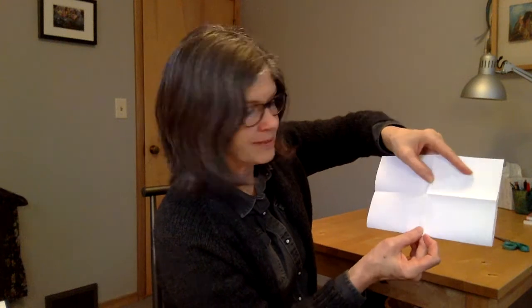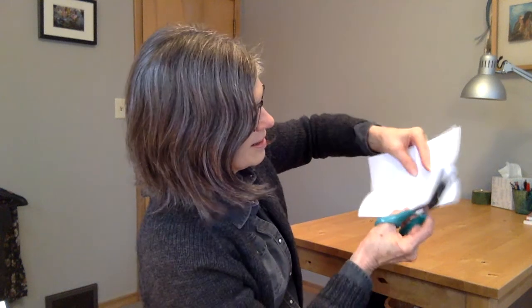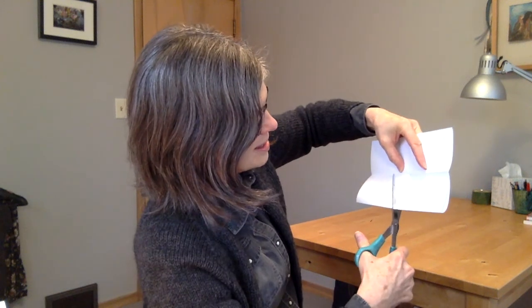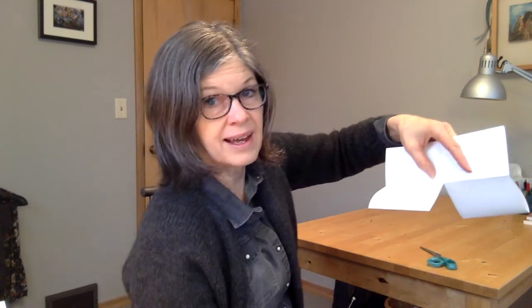Then you open it up. Take it back to that half size, this direction. You'll see that there are some creases we've made in it. You're going to take a pair of scissors and cut right through this crease and stop at the next crease you come to. You've got something like that.